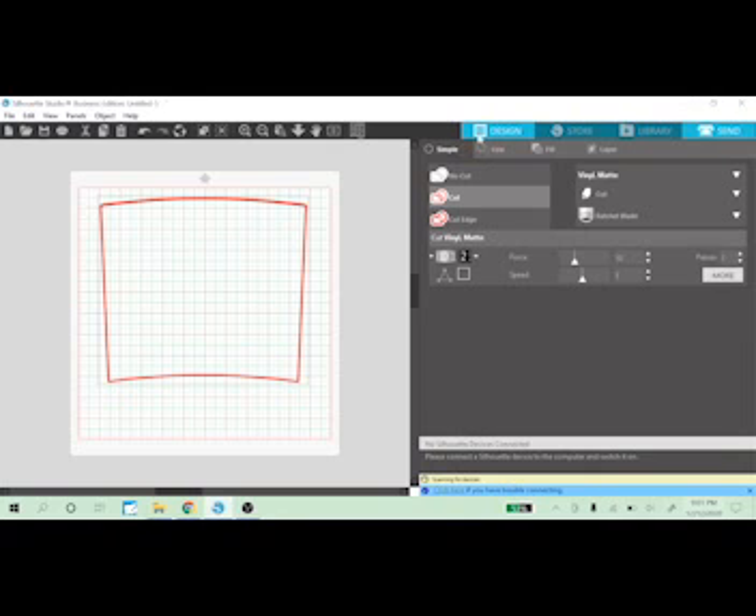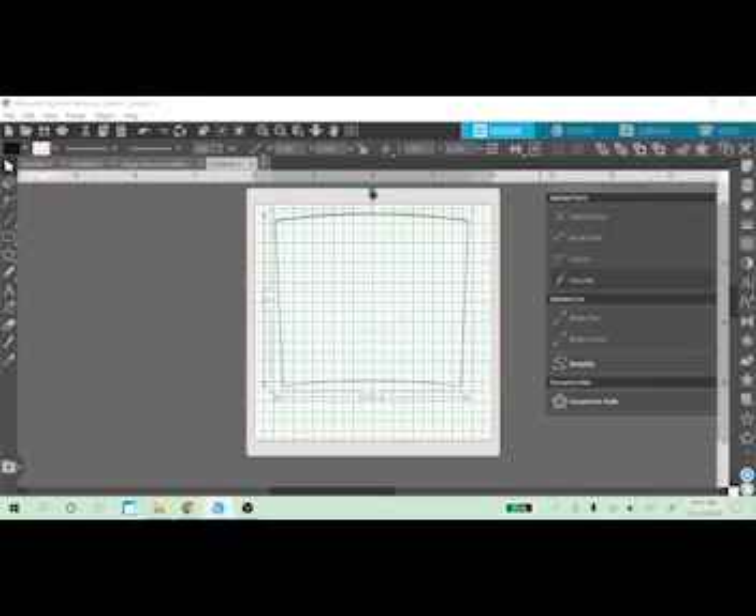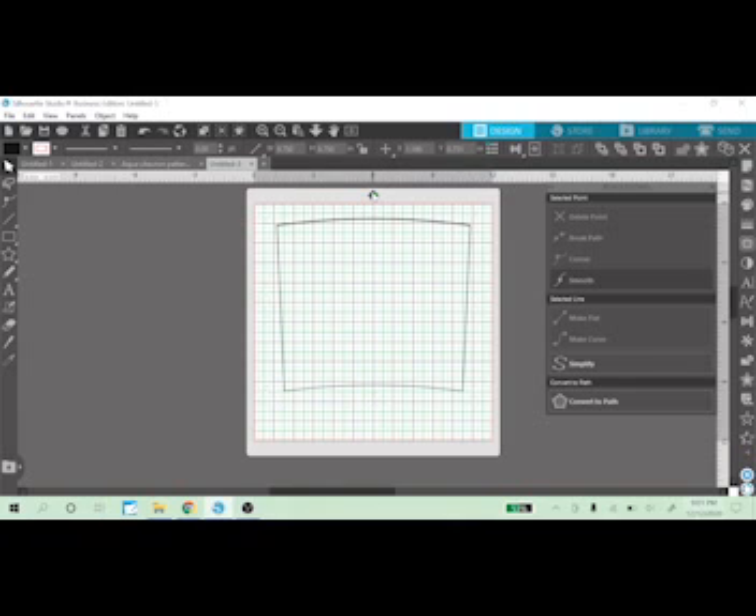The only issue I run into is when I decide to make my own vinyl, because I don't have a printer that will print 9.75 inches wide. My printer only prints a standard 8.5 by 11. So I would have to print this twice and put them together. But I'm going to show you quickly how to take this template and cut out a piece of digital paper.